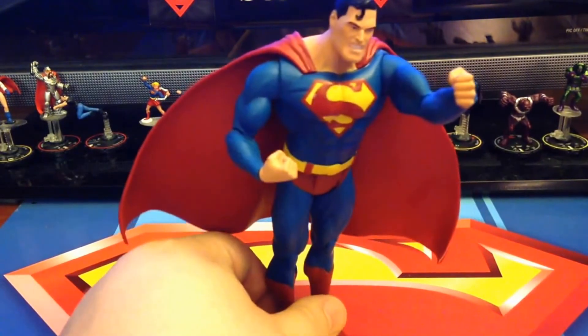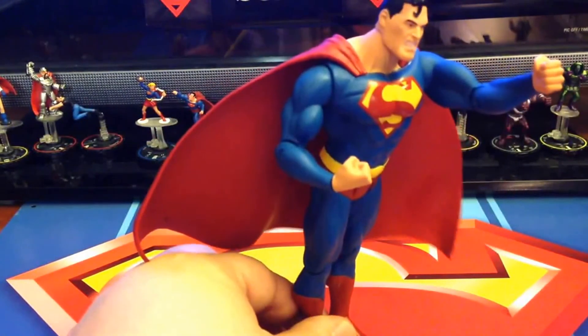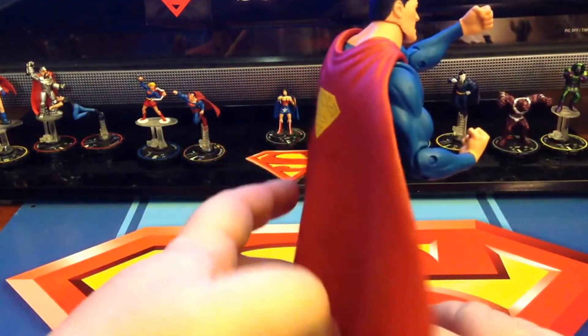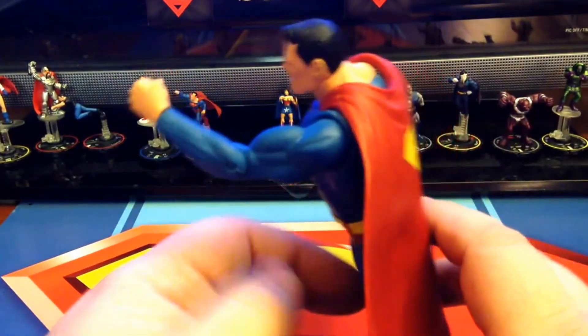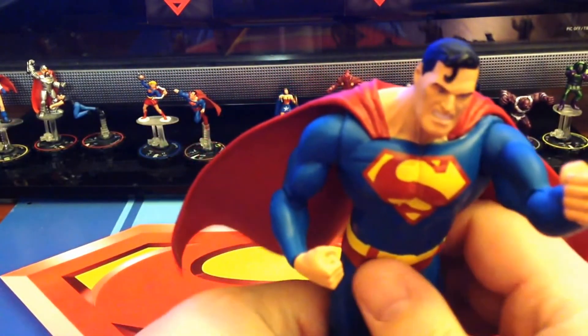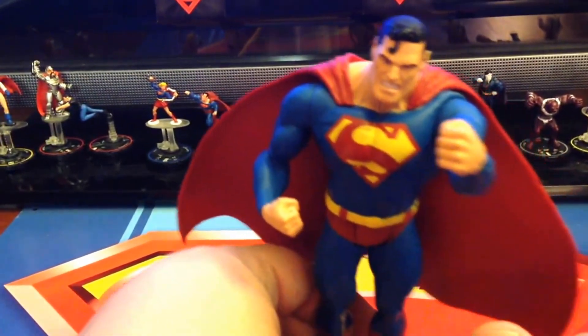Let's go ahead and get a nice 360 view of him before we start the actual review. He does have a black mark on his cape — I think I can get that off, I just haven't had time to do that yet. He is from the Christmas haul, so I am quite a bit behind. I'm trying to get caught up and get all these guys done.